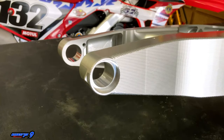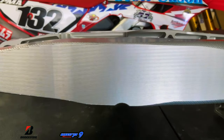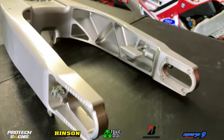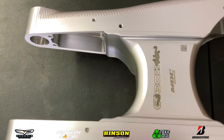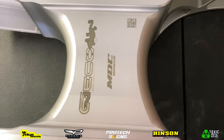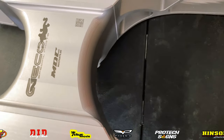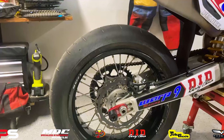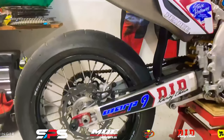Here it is guys — this is the Gecko MDC Swing Arm. Not only is this thing absolutely gorgeous, but it is 35 millimeters shorter than a stock swing arm, which roughly amounts to around 1.1 inches. So it is significantly shorter, which should help with our Supermoto Bike and its cornering abilities.